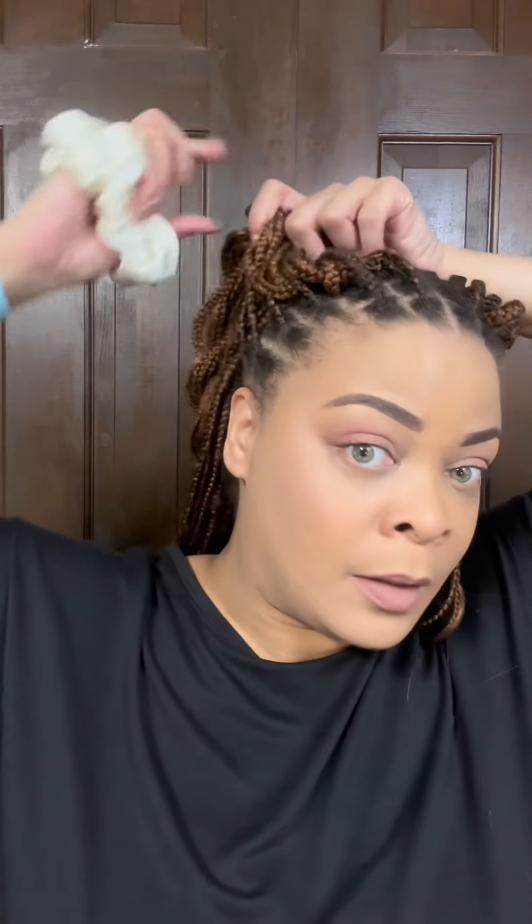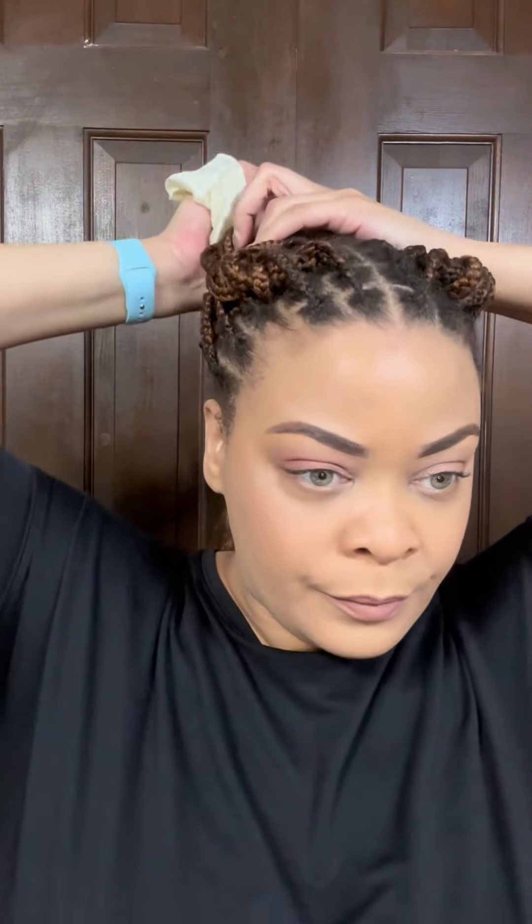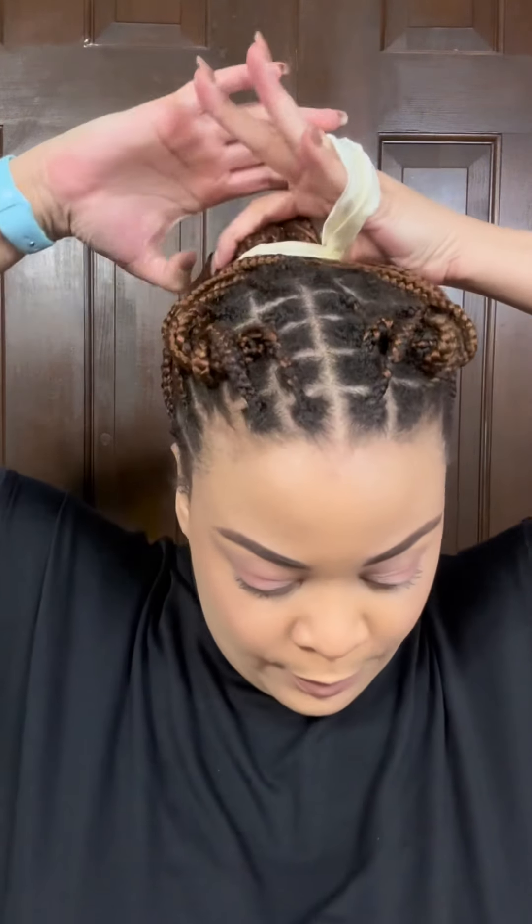I'm on three weeks of these braids now, by the way. My sister asked me yesterday how long I'm keeping them — and you know me, it's as long as I can stand them. Because after week one I was like I can't stand them, I hate them. And then week two, I'm like, ooh, I love them again. And week three, I'm still loving them. So we'll see how I feel at week four, and see if I'm going to make it to five or six. Because I only planned to keep them in for up to six weeks, and I'm at the halfway mark of that.